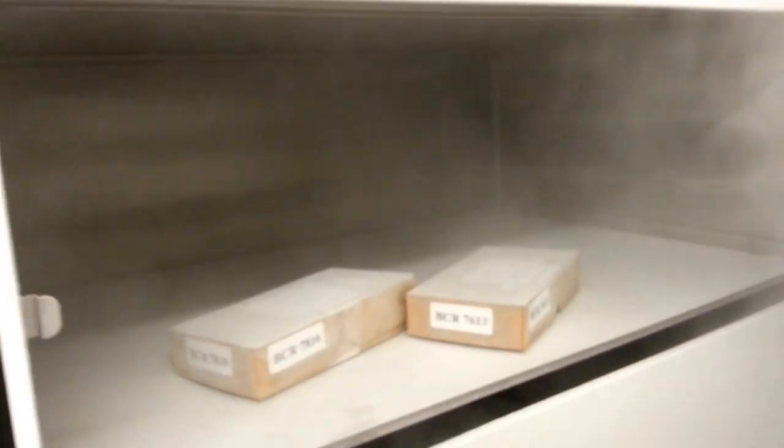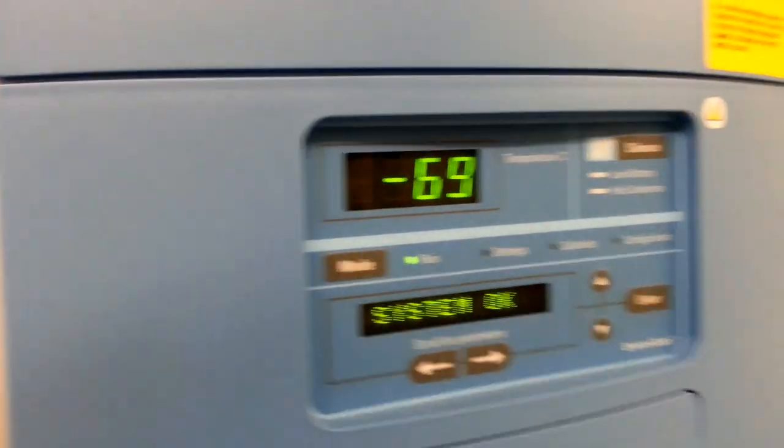This is the inside of the minus 70. You can see it's pretty cold. I've got a sensor down here that measures the RTD sensor temperature. And you've got a filter rack down there to use it, and there's your controller.